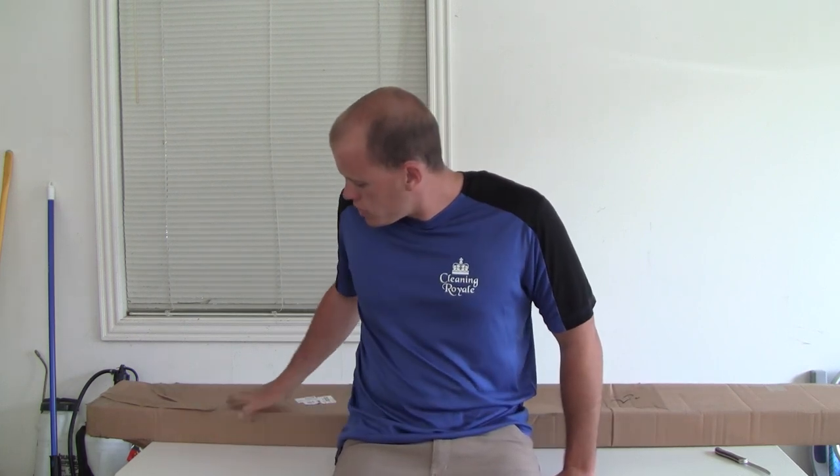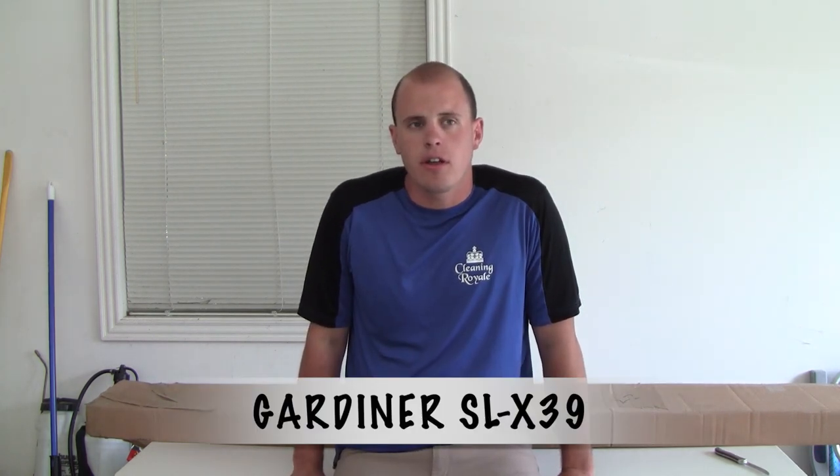Hi everyone, my name is Asa and I own a small window cleaning business called Cleaning Royale of Boise, Idaho. And today I'm really excited because I just got my first water-fed pole. It's a Gardner SLX 39-footer, so I went for the best right away. I'm just going to open up this baby and kind of show you what to expect if you order one of these.